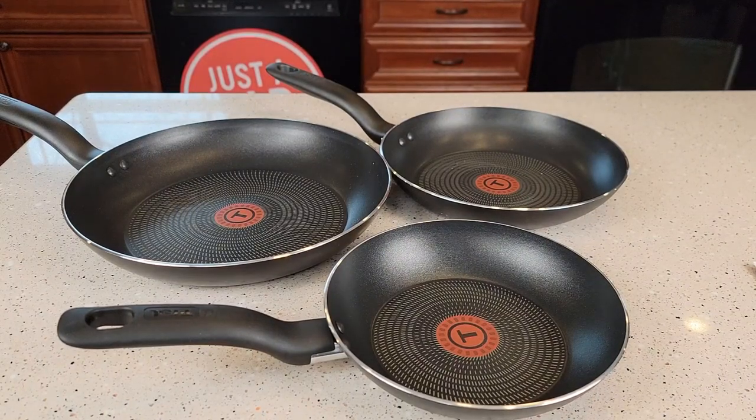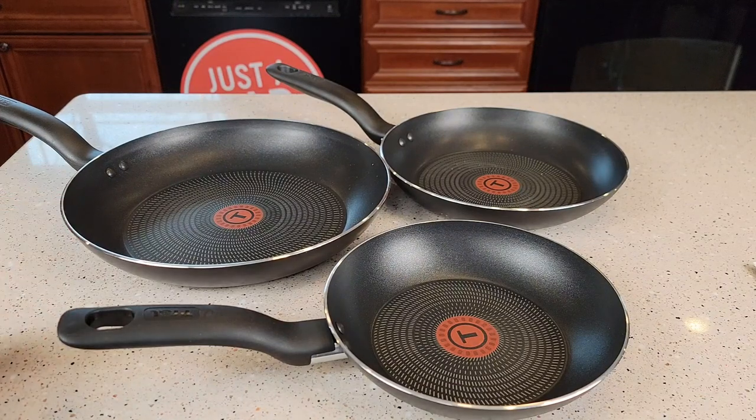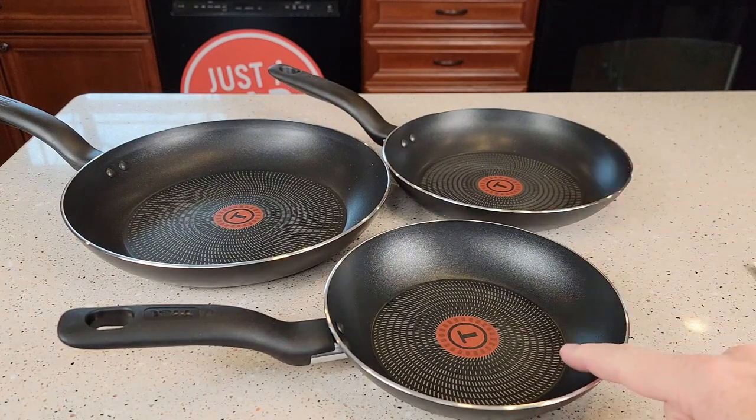Hello everyone, this is Just a Dad. Today I'm going to do a review on these T-Fall non-stick skillets. I've got the 11-inch and the 9.5-inch and the 8-inch.